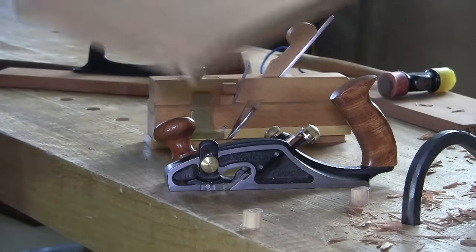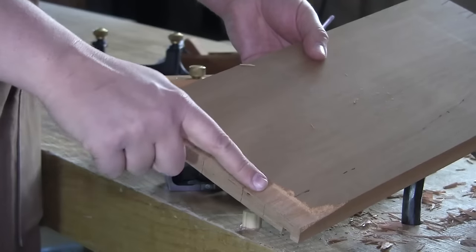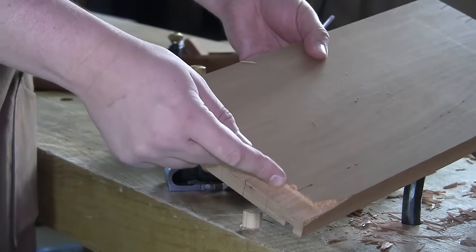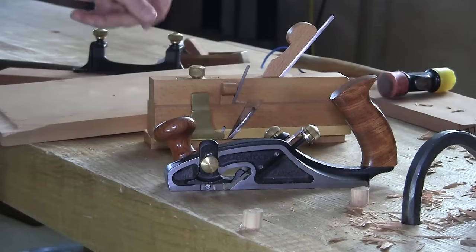The reason that people get a stair-stepped rabbet — one that decreases in width as you move across the board and you get these little ridges that are pushing the blade out — is because the blade is not set properly.